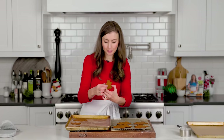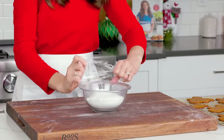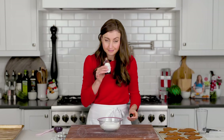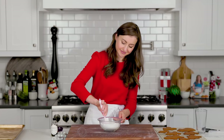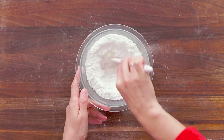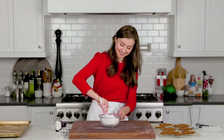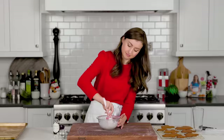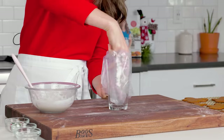While those cookies cool, we're gonna make an easy icing with just three simple ingredients: powdered sugar, milk, and vanilla extract. To thin out your mixture, add a little more milk; to make it thicker, add more powdered sugar. You want it to have a thick ribbon consistency. This icing is perfect for decorating cookies because it hardens when it dries. Transfer your glaze to a piping bag right away to keep it from drying out, then snip off the very tip.